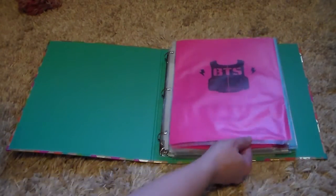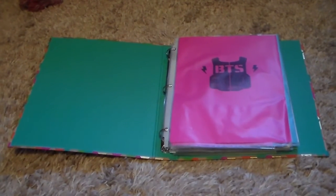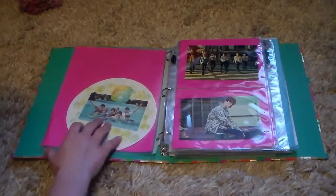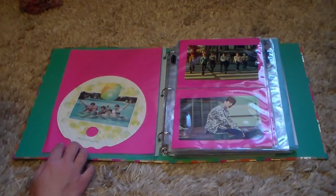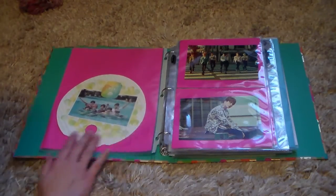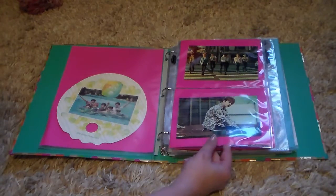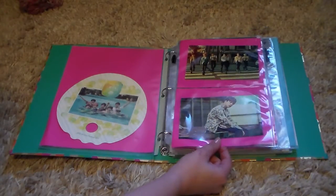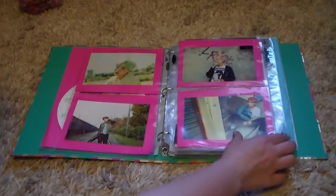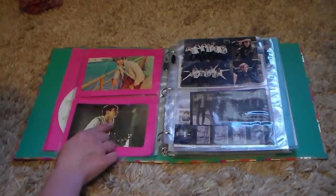First is obviously BTS, because BTS loyalty, ultimate bias group right here, nothing else I can say. I have the little fan-type thing that came with the Summer Package from 2015. In here I have - sorry about that motorcycle outside - these pictures from Part 2 that somebody printed out on really nice paper. I bought them really cheap but I thought they were really nice because I love these pictures and that concept.